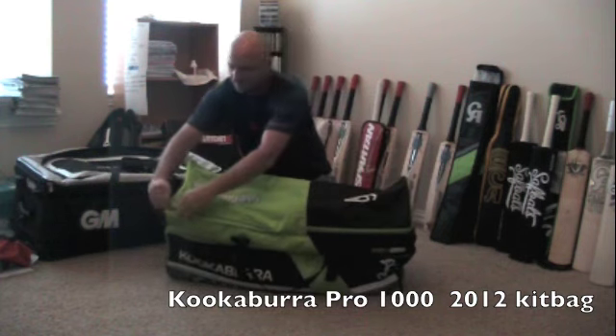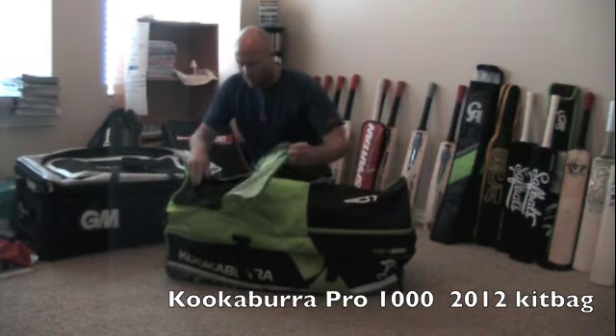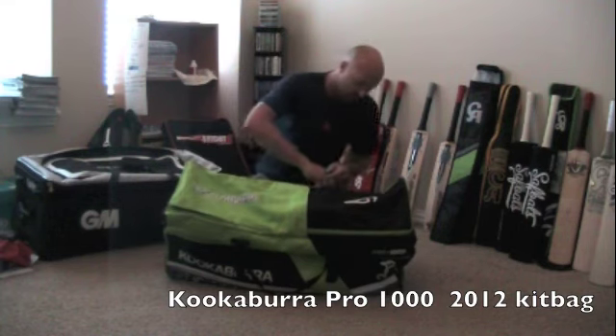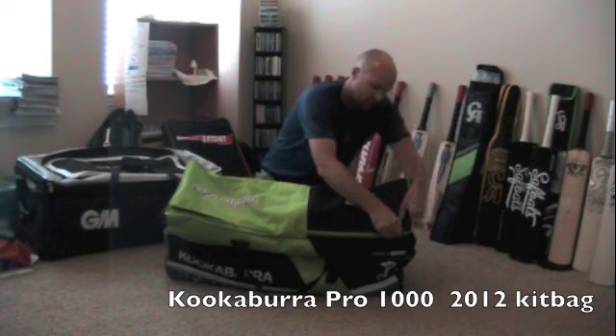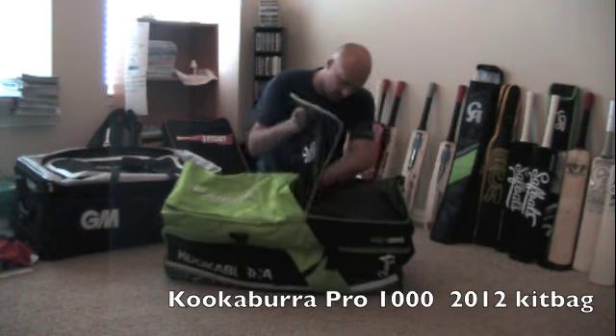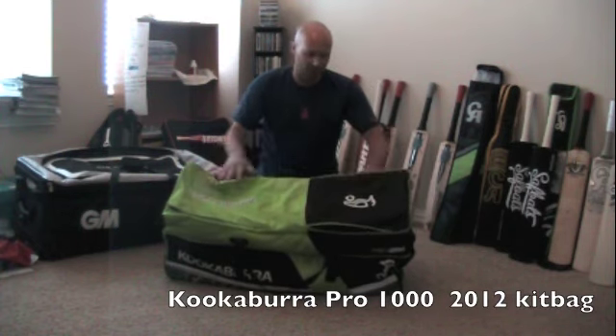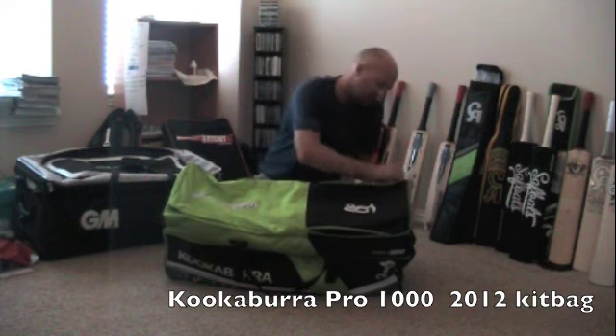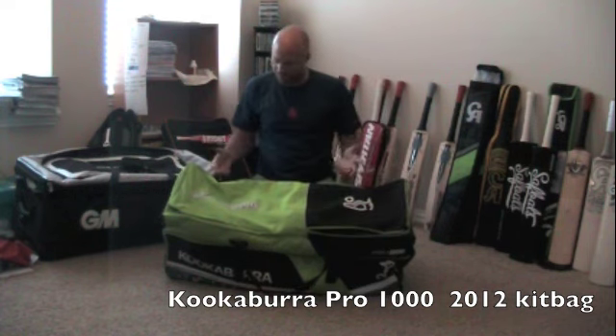Right at the top here you've got two compartments where you'd be able to put some whites, maybe some broad floppy hats, stuff like that — one on either side. So that gives you two separate bags; you can maybe pack your lunch in one side and put your clothing, socks, and stuff like that in the other one.